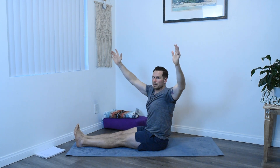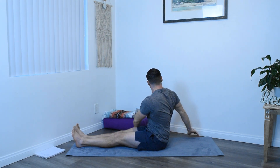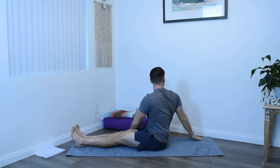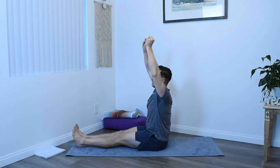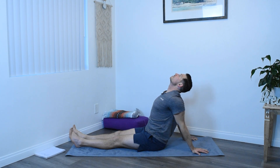With an inhale, raise the hands and then we'll take a twist over to the left side, chin falling towards the back shoulder. Just a slight counter posture here. Inhale, hands and arms come up, and then exhale, twisting over to the opposite side. Inhale, arms up once more, and then hands down to the mat behind you, fingers facing away, thumbs pointed towards the outside of the mat. Just open the heart space — another type of counter posture since we were folded up on ourselves.